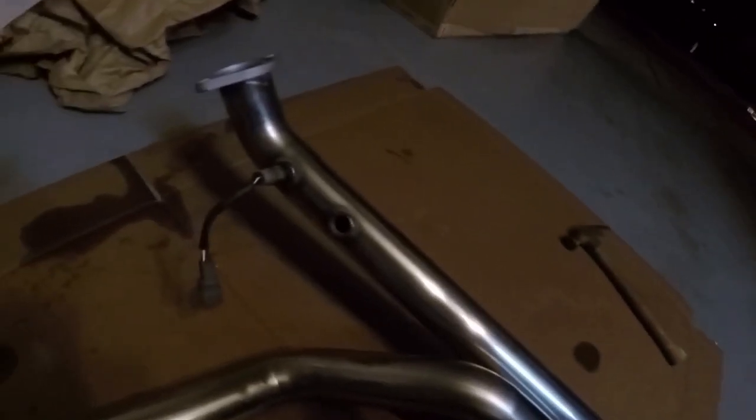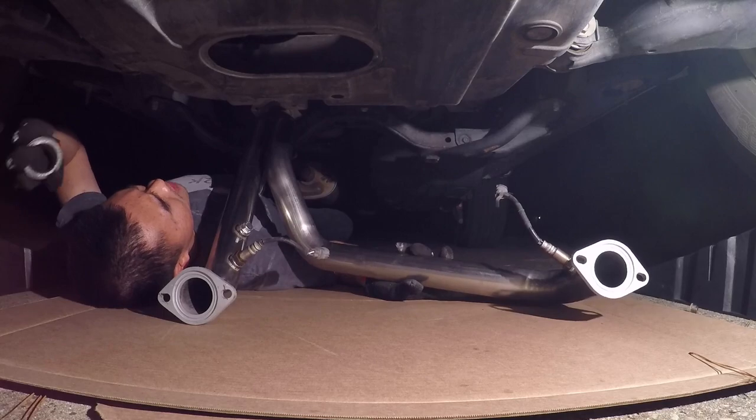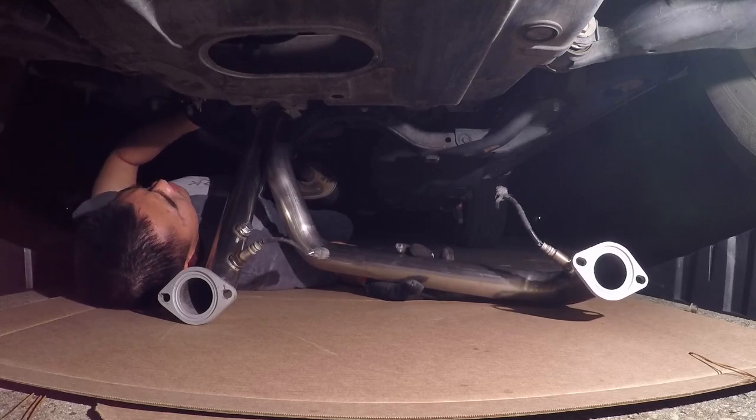I also noticed on the passenger side there's an extra hole there — either to reposition the O2 sensor or I'm not too sure what that second hole is for. Then I looked in the packaging and it came with a plug. I added anti-seize on the plug and also on the O2 sensors, especially this one in case I need to reposition it to that hole. I also added anti-seize on the bolts and gathered the gaskets — ready to put everything together.